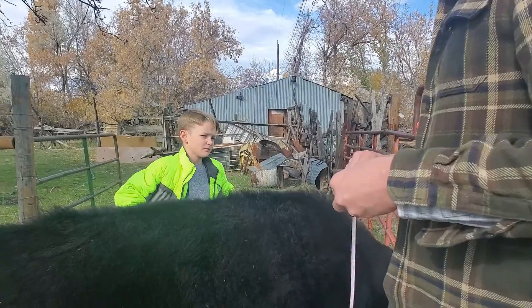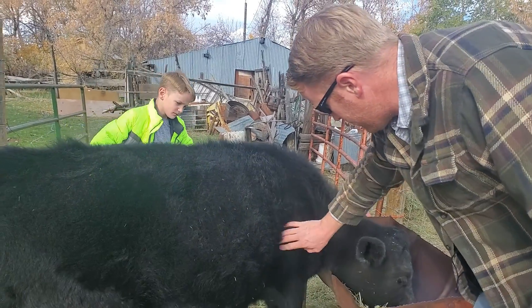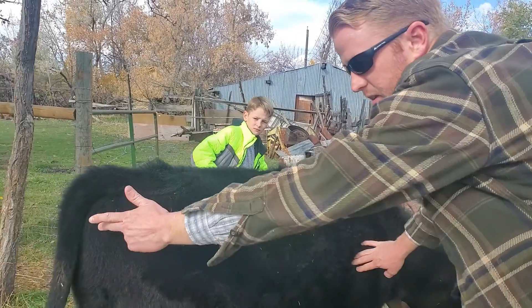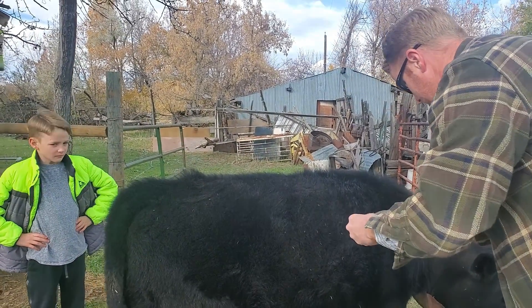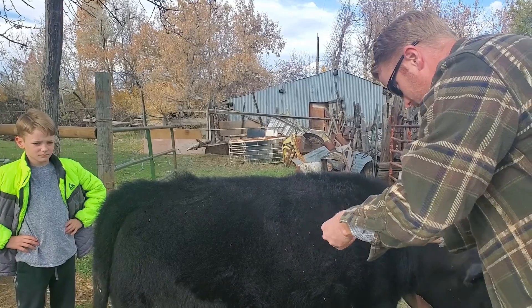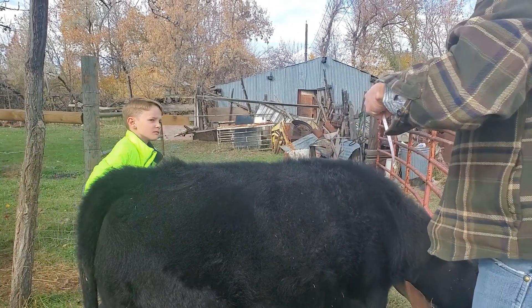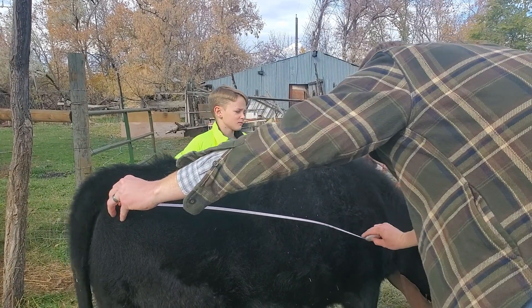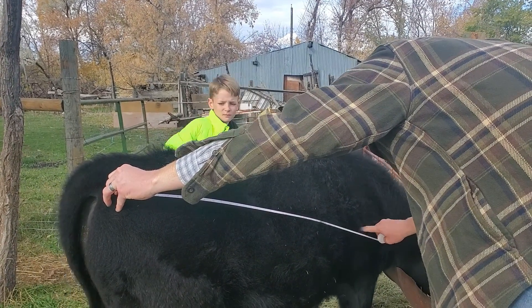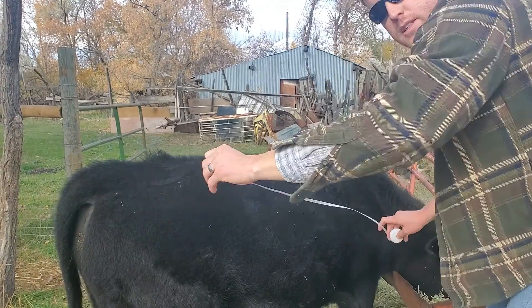The next measurement is the body length, taken from right around the shoulder blade to the pin bone at the rump. All right — that comes in at right around 37 inches.